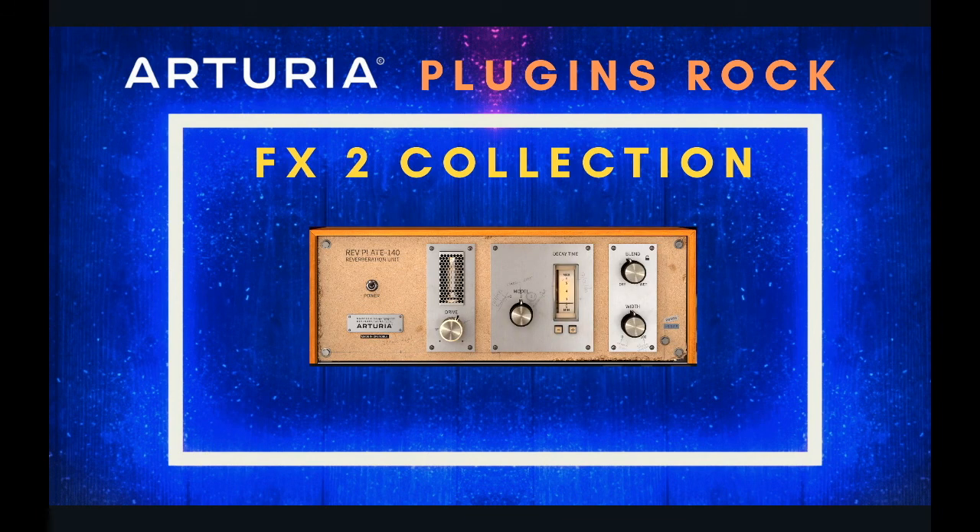Then there's the Rev Plate. I probably have 50 to 100 reverbs in Pro Tools, and this is maybe my favorite plate reverb I've ever used. It's a tube-style reverb modeled after old plate reverbs from the 50s and 60s — those things used to take up a whole room. You can drive the signal, choose from three different models, decrease the decay, set the wet amount, and go from fully stereo to mono. I don't have to mess with it much to get it to sound great.